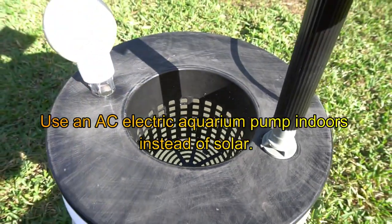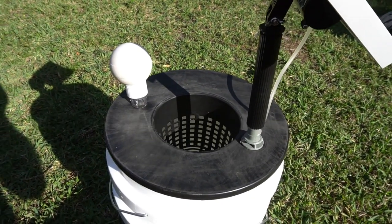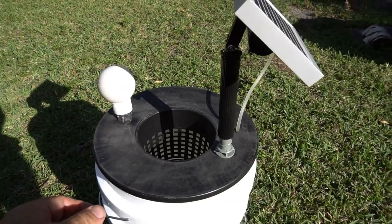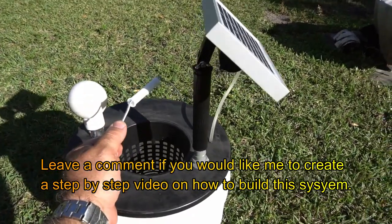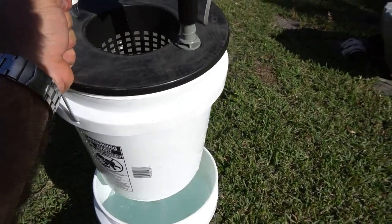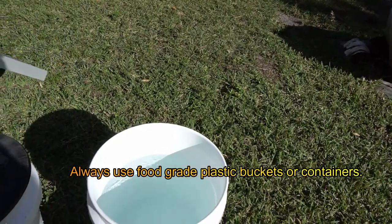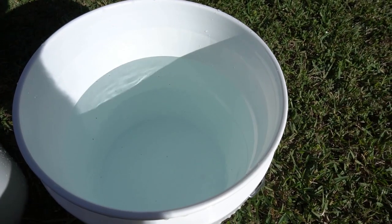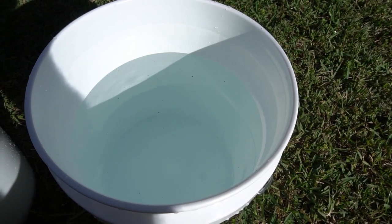To show you guys, we can actually do a quick water change here. I'm going to try to hold my camera steady and lift up the bucket. You have a bucket — this is just plain water — but you could have a bucket with nutrient solution, and you can swap it out with another bucket that was ready to go.